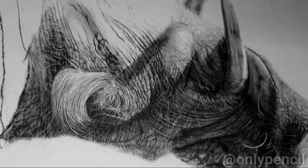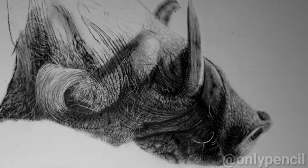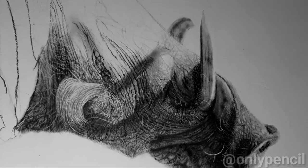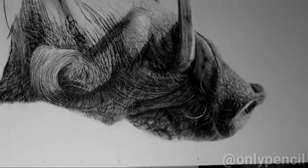Hey everyone, I'm back with another video. This is an update on the warthog that I'm currently working on. As you can see, I've done quite a bit from the last update, and I'm working on this section right now.